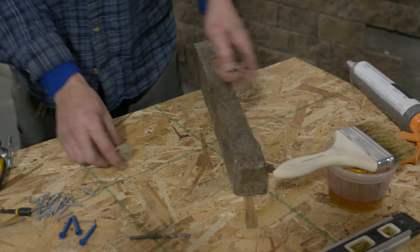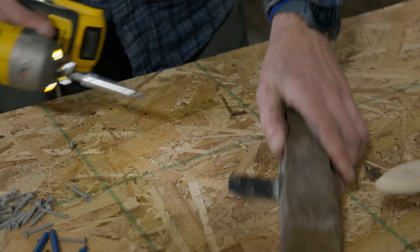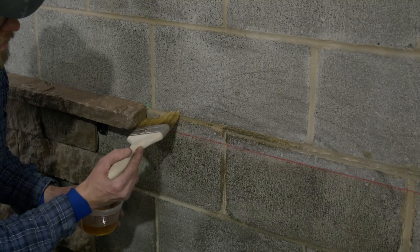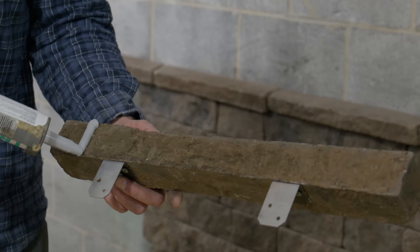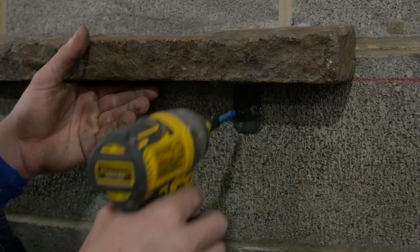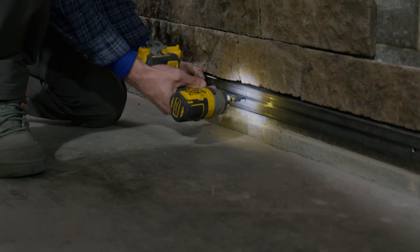Attach brackets to the sill using one and a quarter inch long exterior grade screws. Brackets should be held four inches from either end of the sill, with a leg of the bracket flush against your mounting surface. Dry fit the sill with attached brackets to your mounting surface. Pre-drill locations where concrete screws are to be later installed.